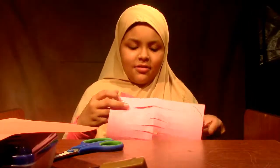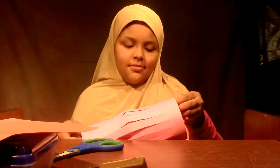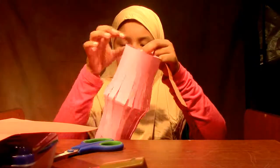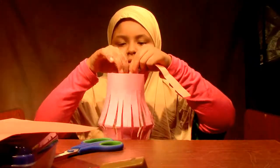Using the paper is optional, and you can use streamers. And now I'm going to fold it like this, and I'm going to staple it or tape it here.